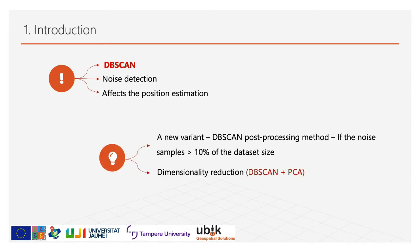Here, we introduce a new DB-SCAN post-processing method, which is applied when the number of noise samples exceeds 10% of the total size of the dataset. We establish rules devoted to grouping noise points into clusters with a higher level of similarity or correlation. Moreover, we provide an additional analysis combining DB-SCAN plus PCA for further dimensionality reduction.